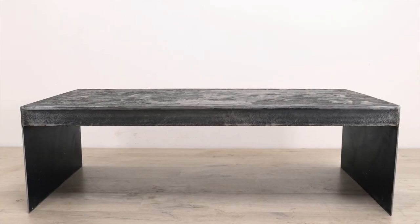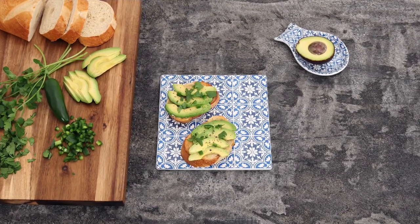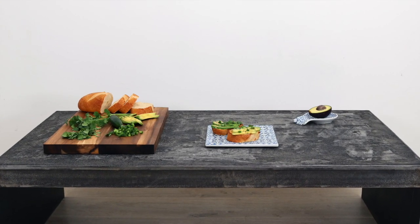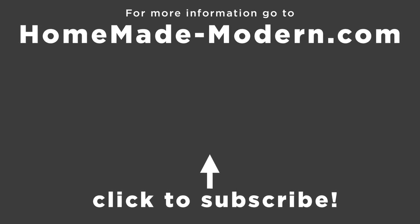I really like how the concrete matches the color and texture of the raw steel. And because we used paste wax, the surface isn't glossy, which means that food photographs on this dark surface really well. If you want to learn more about the concrete products I use, go to quickcrete.com. Check out some of our other videos and don't forget to subscribe if you haven't already. Thanks, bye.